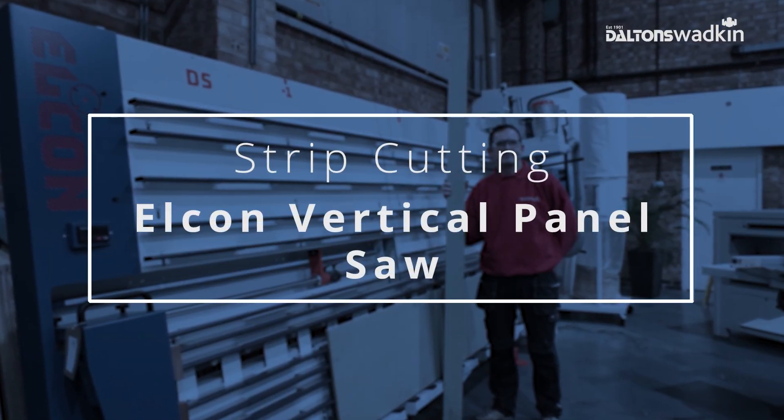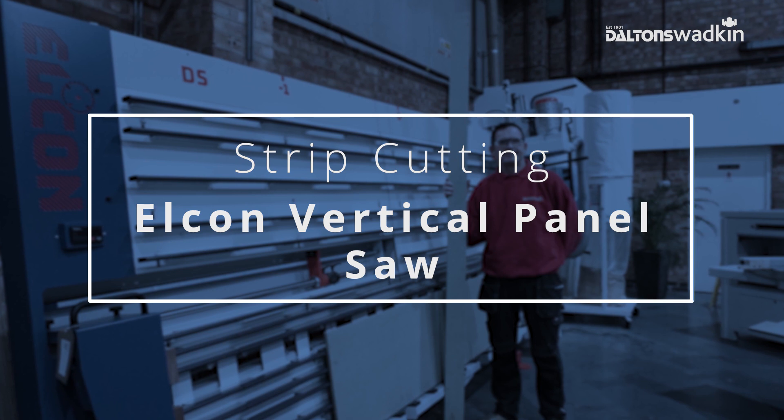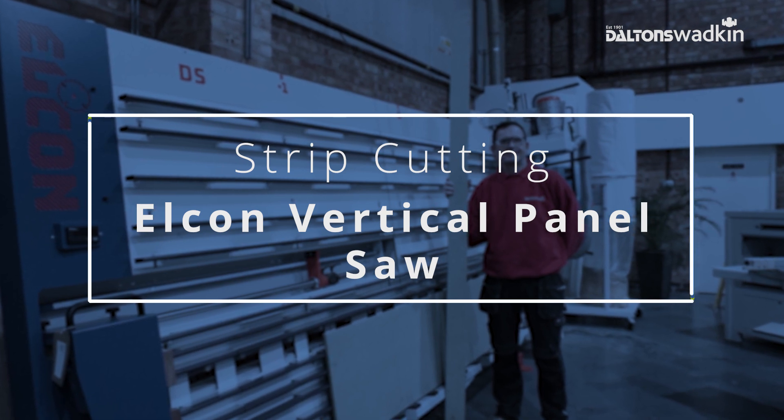Hello, welcome to Dalton's Wadkin. Today we're taking a closer look at strip cutting on the Elkon vertical panel saw.